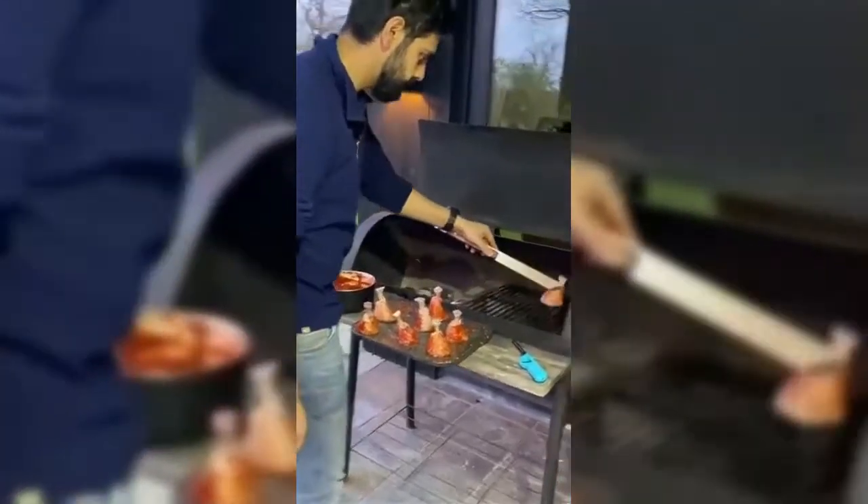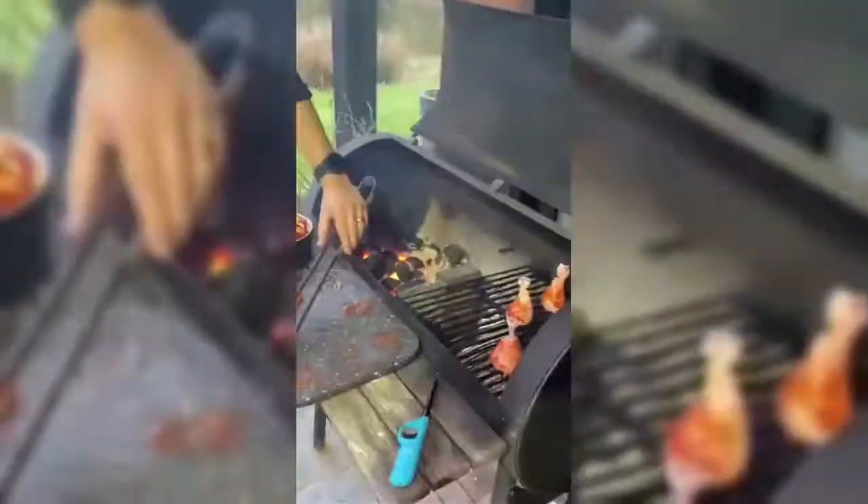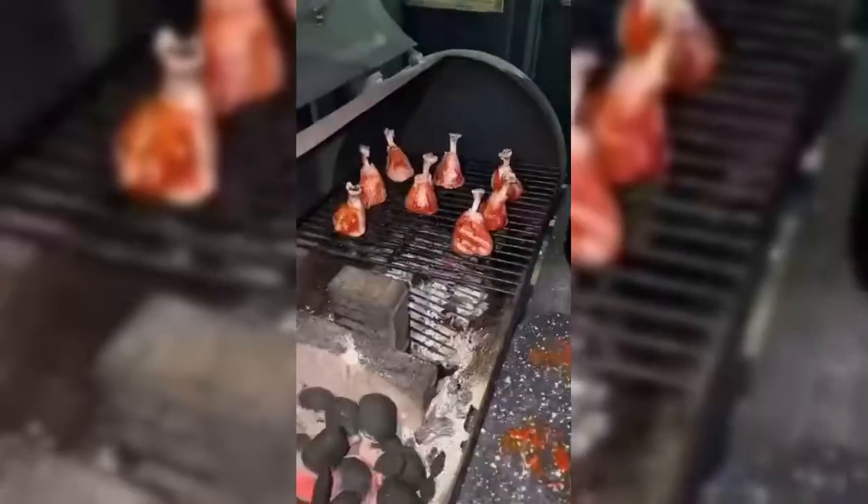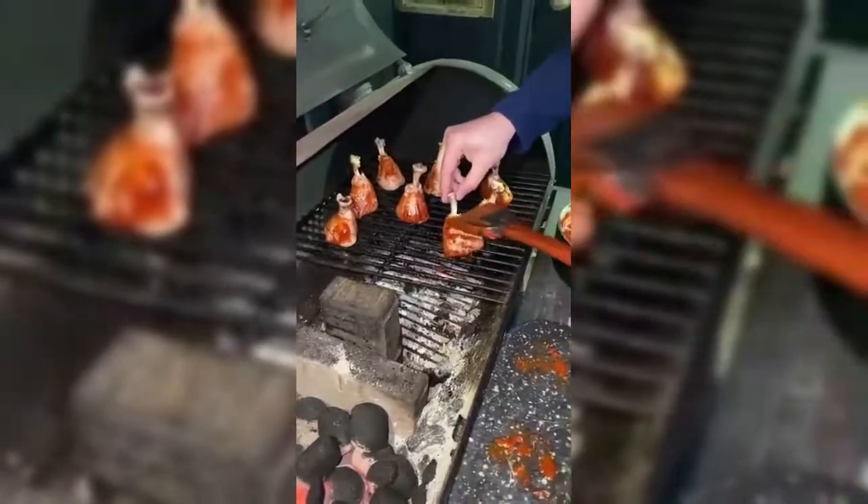Once your barbecue is up to temperature, just pop all the chicken legs standing up in there. If cooking on a barbecue, you want to aim for a temperature of around 120 degrees celsius, which is 250°F — that will give it a nice long time for the smoky flavor to enter the meat.